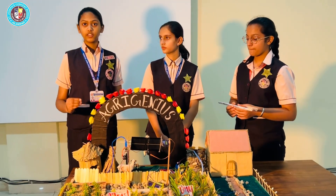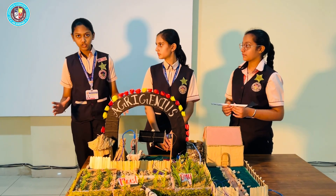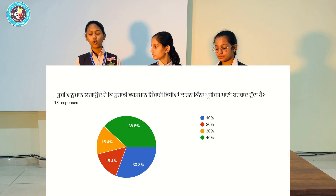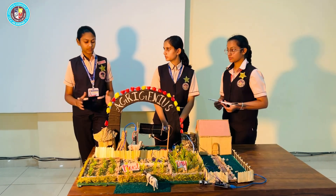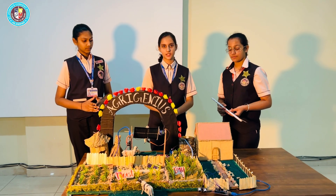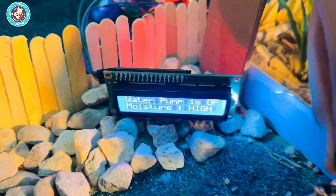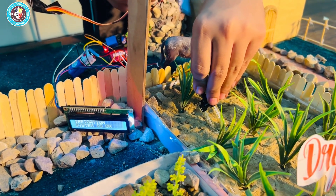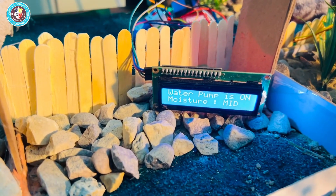Another issue that farmers are facing is water management. During our survey, we found that 60% of the farmers believe that they waste almost 40% of the water. The solution we implemented is a soil moisture detecting system, which is connected to the Arduino. The Arduino is connected to a moisture sensor as well as a water pump.